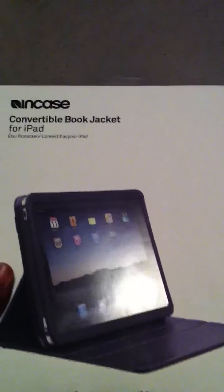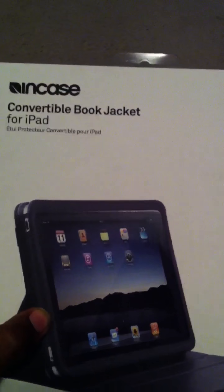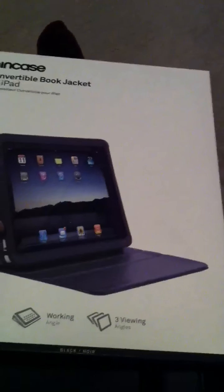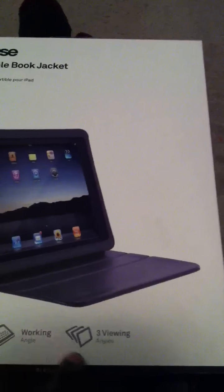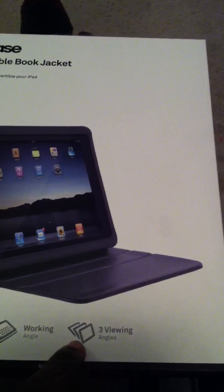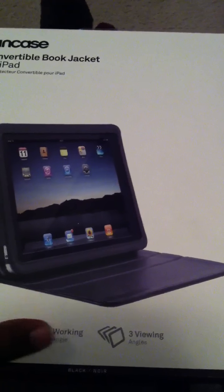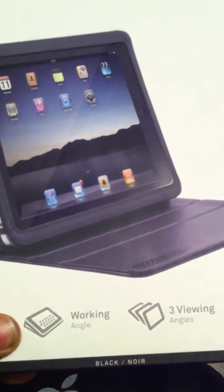I noticed that the older version of the same kind of case had the original design that had some flaw issues, and I'm thinking that inCase went back and redid their casing for the newer models to correct some of those flaws. As you can tell, it has three different viewing angles and a work angle for typing. A lot of people were using the last angle slot for typing, which was just too high — it should have been laid down like this. I think they went back and put it in new case packaging that explained that, because the original case was clear with no instructions to show that it was meant to be in this position to type, so a lot of people assumed it only had those three viewing angles.